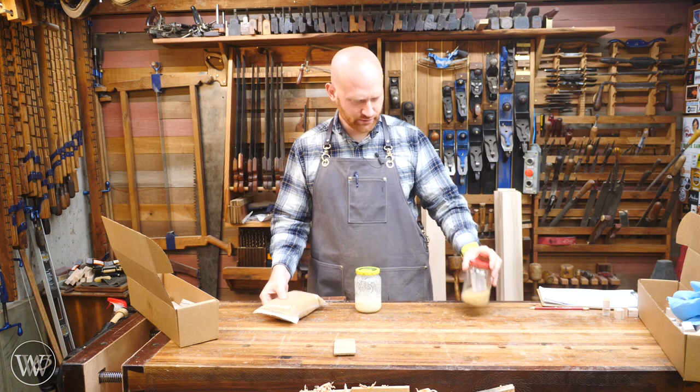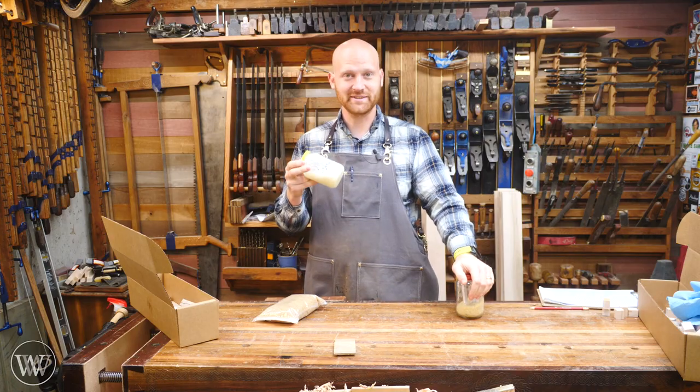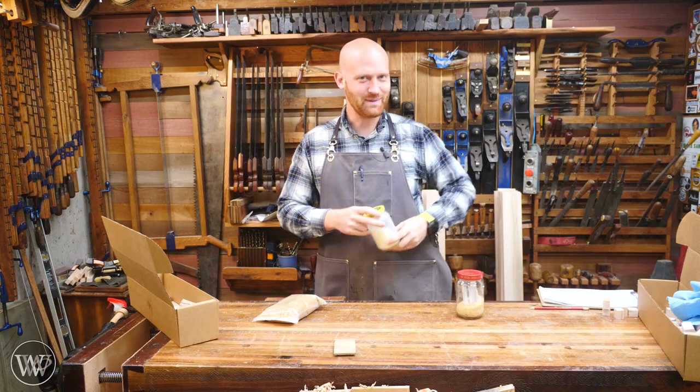We have hide glue, brain glue, bone glue, fish glue. Let's make some milk glue, because you can make glue from any body part.